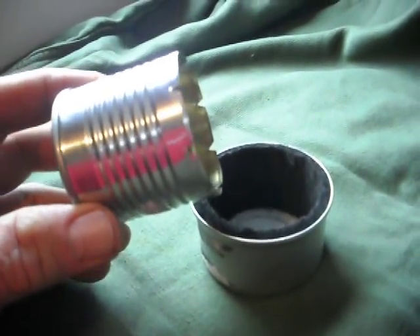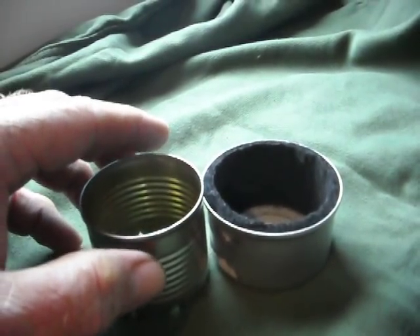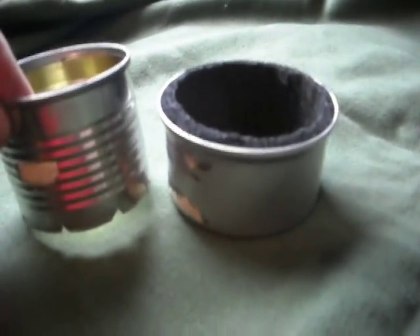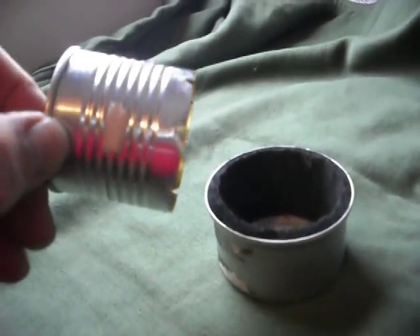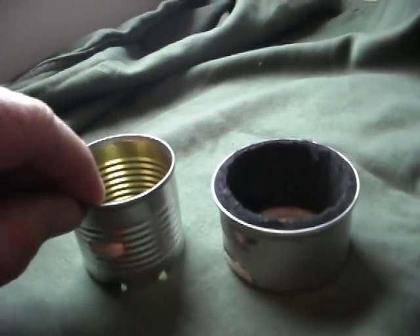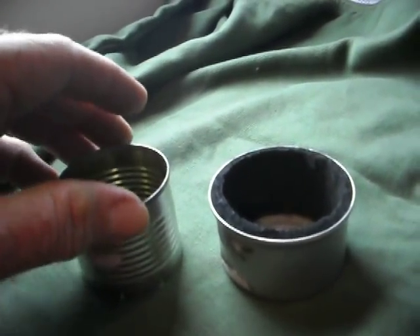Now you gotta cut the bottom off of it. You just measure it so it's about a quarter inch above the height of that cat food can. You don't have to drill holes in this cat food can either — just leave it alone. Cut it off and then you cut little notches in the bottom, and that's to allow the alcohol when you pour it in here to leach out into the carbon felt, and it will wick up through the carbon felt and burn.